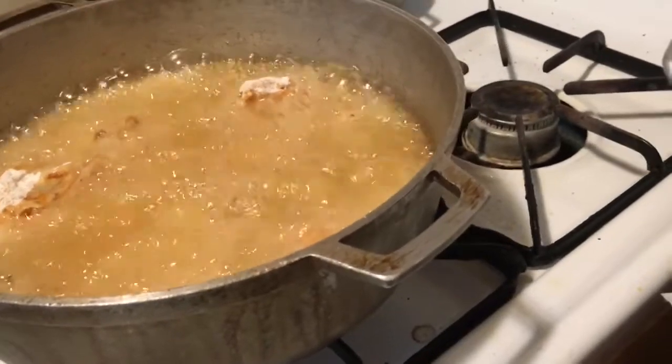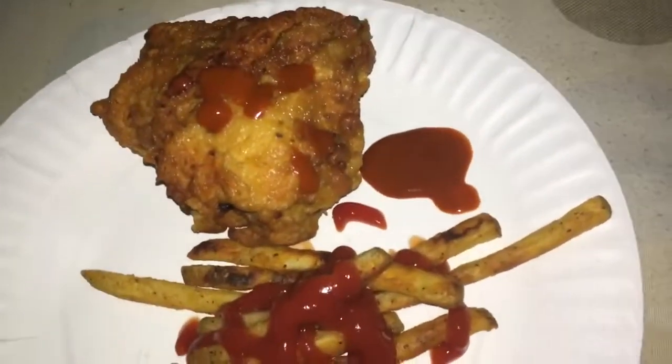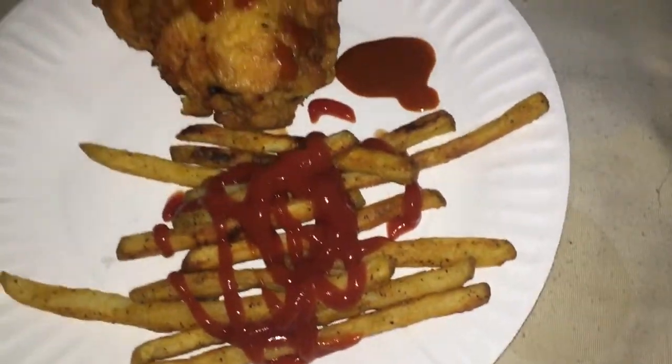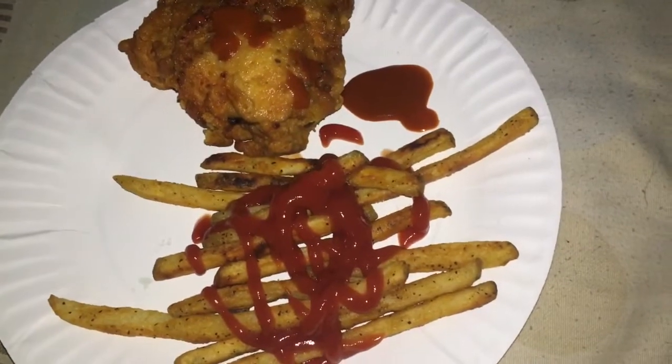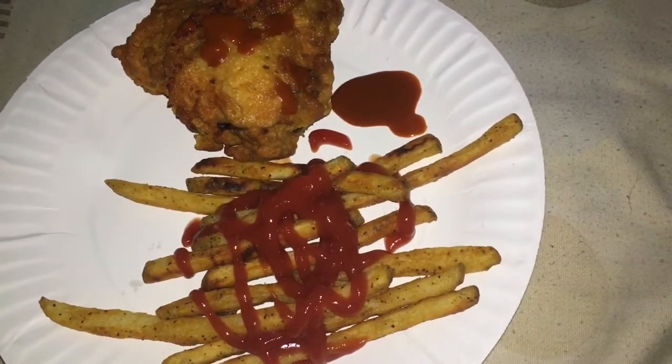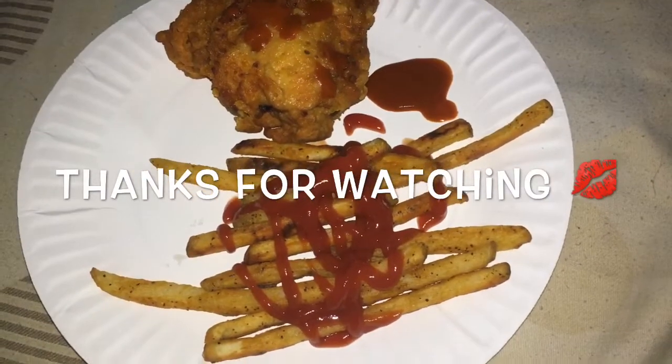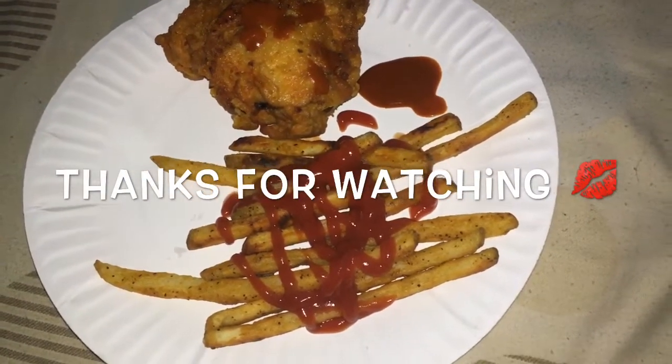This is how the chicken came out. I put some Mexican hot sauce on it with some seasoned fries. Don't forget to like, comment, subscribe, join the family, and hit that notification bell so you can be part of the team. Until the next time I upload — ciao bellas!